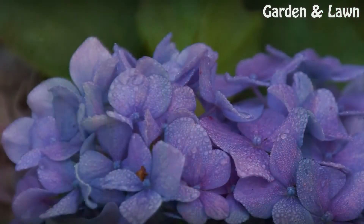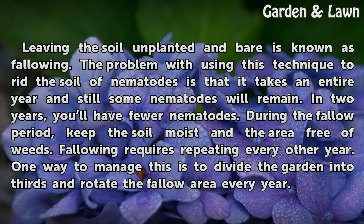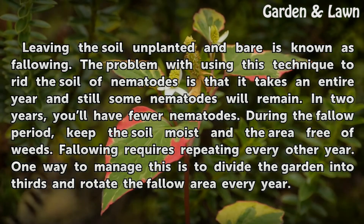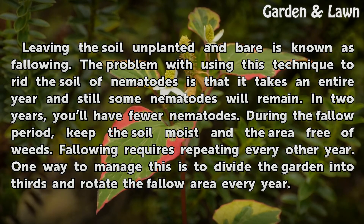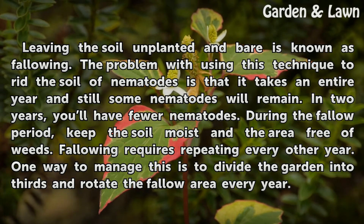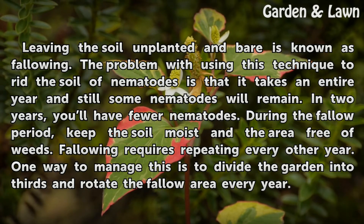Bare the Soil. Leaving the soil unplanted and bare is known as fallowing. A problem with using this technique to rid the soil of nematodes is that it takes an entire year, and still some nematodes will remain. In two years, you'll have fewer nematodes. During the fallow period, keep the soil moist and the area free of weeds. Fallowing requires repeating every other year. One way to manage this is to divide the garden into thirds and rotate the fallow area every year.